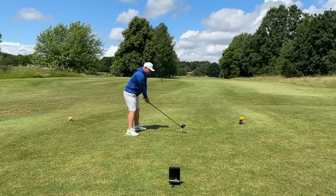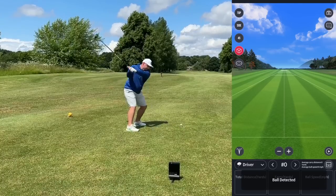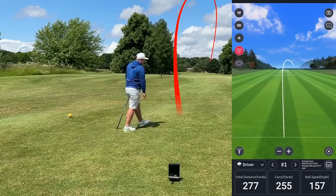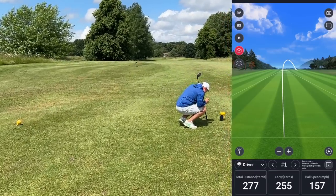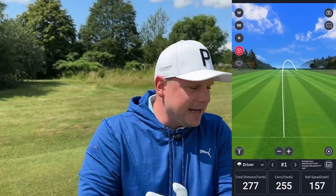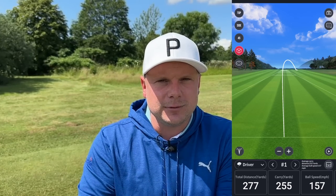First shot — can we get it over 300? A little heely one down there. It's picked it up straight away — I can't believe how quick that is. Numbers-wise: 255 carry, 277 total. Not a bad distance. You'll see on screen it's exactly the same ball flight as what I had — a bit of a heely cut. Not bad numbers for the first swing of the day.